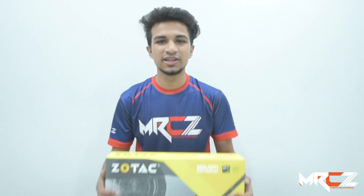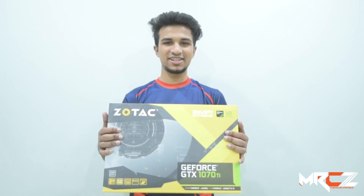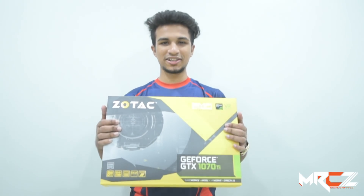Hello viewers, I am Dawussalam Turjo from Clan Mercenaries, and look what's here — the Zotac GTX 1070 Ti Amp Extreme. It's already here in Bangladesh.